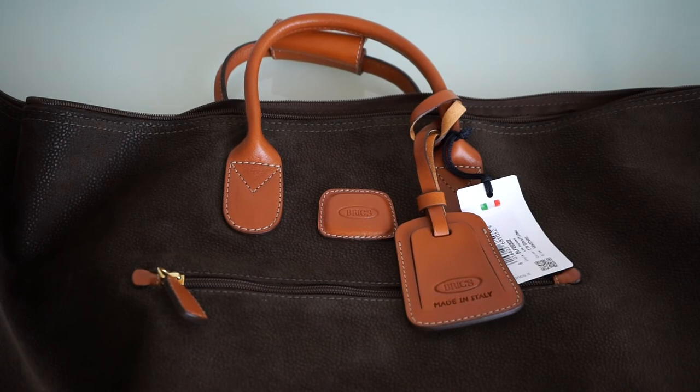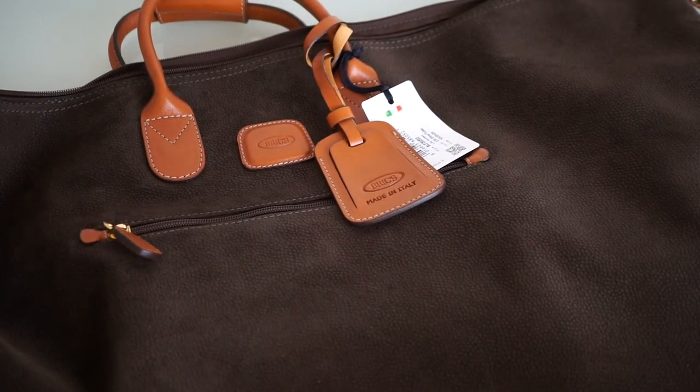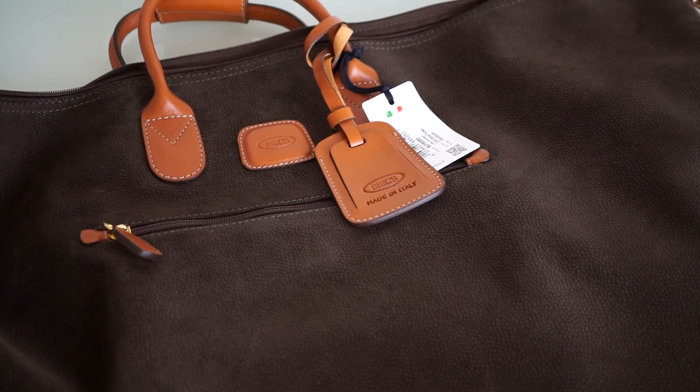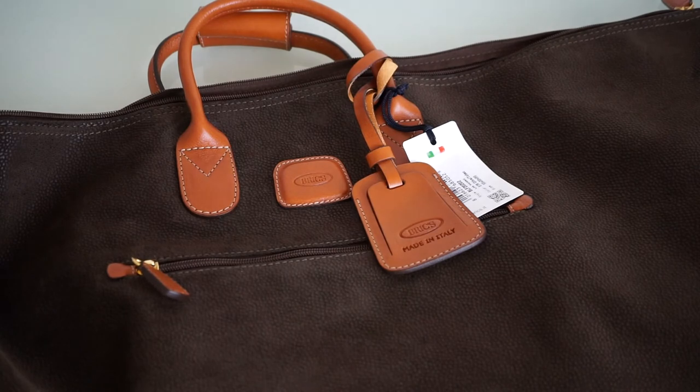I'm going to wrap it up here. I just wanted to show you what you can expect when you order this bag online. I recommend going to one of their official stores or a nearby retailer that carries this brand, so you can see what color you like and what size suits you best, as they come in quite a few varieties.